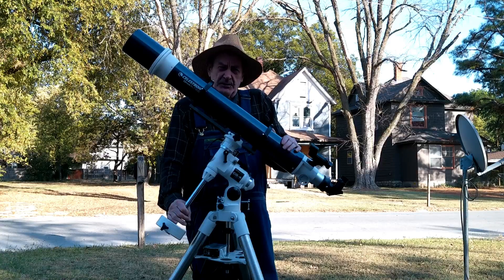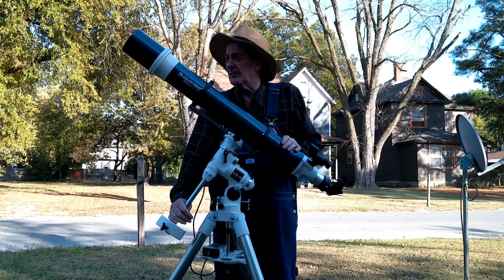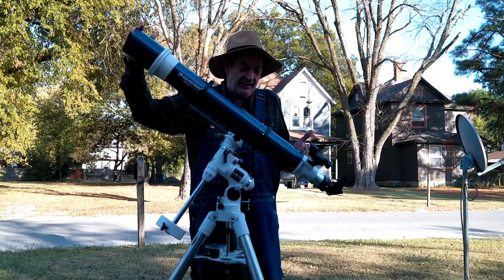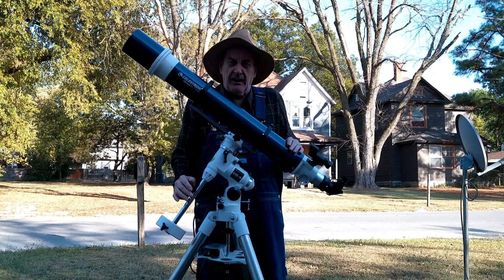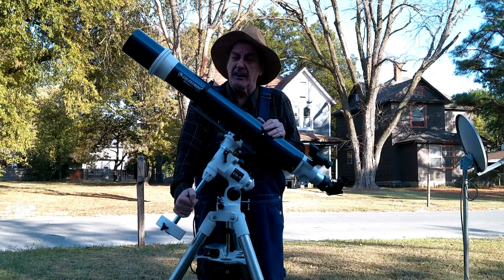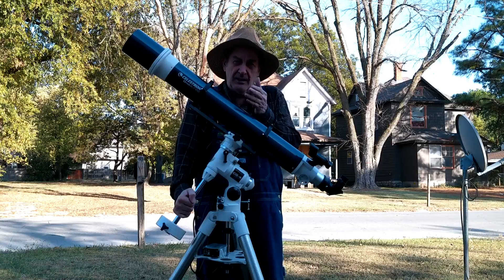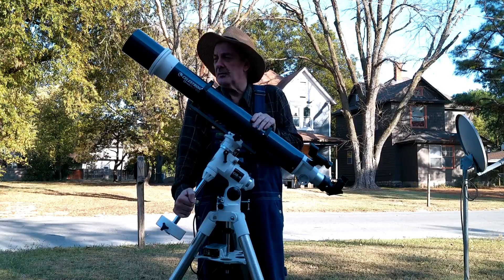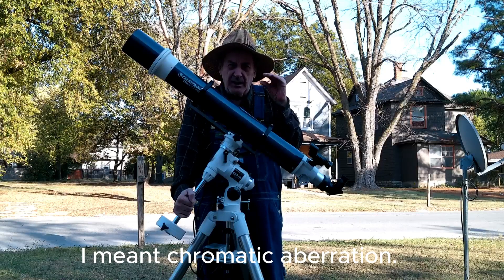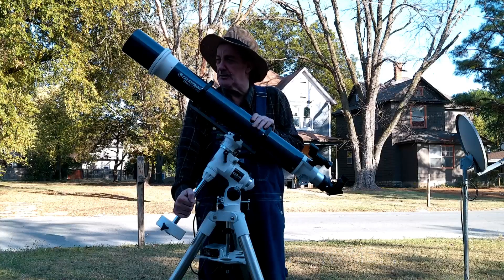This thing gives fairly good views for a simple doublet refractor. That's the reason it has a thousand millimeter focal length — with a 102 millimeter aperture, it gives about a 9.2 focal ratio, which helps in reducing chromatic aberration. It won't eliminate it completely, but it does help reduce it.